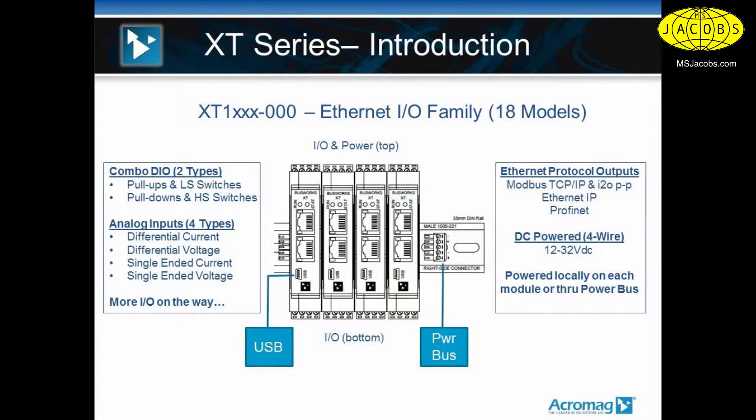If you look to the center of the screen, you can see the way the products are mounted on a DIN rail, just like our other products, and how the line is architected. The I/O wiring will drop in from the top and from the bottom to the modules, and the power to the products is landed on the top of the modules.